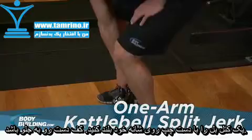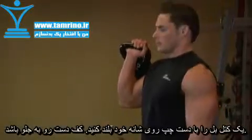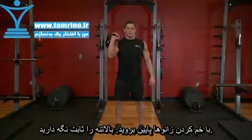Hold a kettlebell by the handle. Clean the kettlebell to your shoulder by extending through the legs and hips as you pull the kettlebell toward your shoulder. Rotate your wrist as you do so, so the palm faces forward. This will be your starting position.